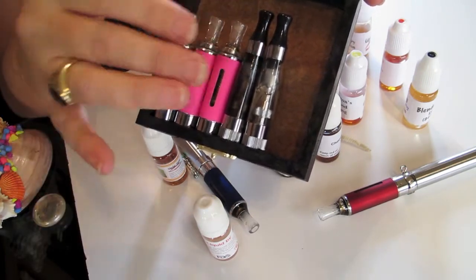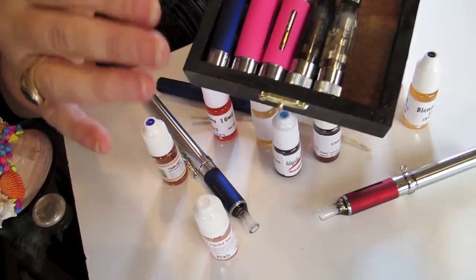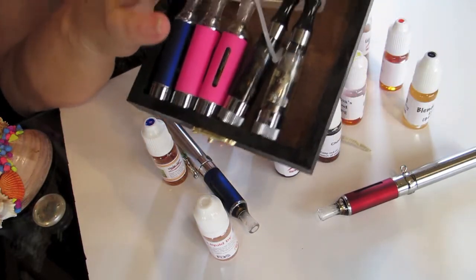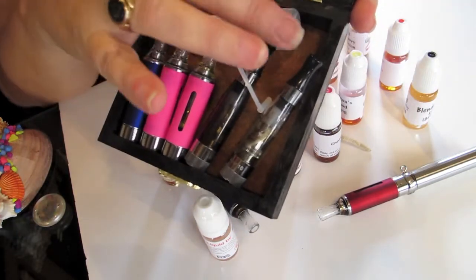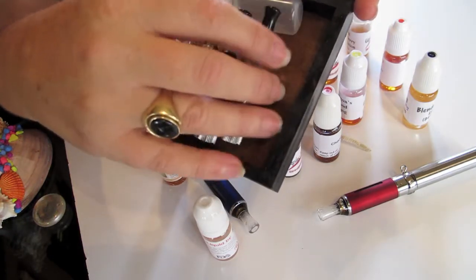Now, the EVODs and the ClearMisers do not leak out the tops. But just to make sure, this is the way to go. You can also put a little extra equipment in here, say, your needle bottle or your syringes.